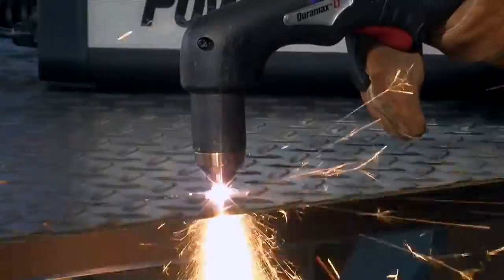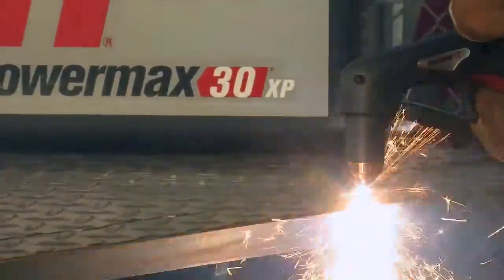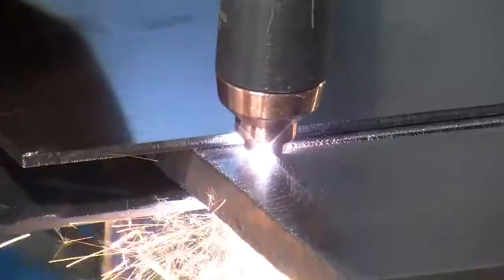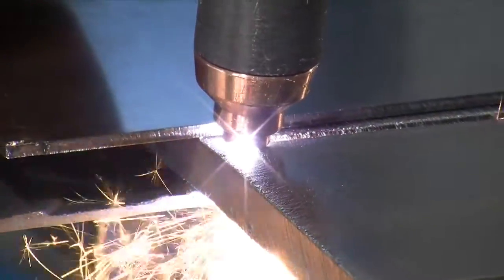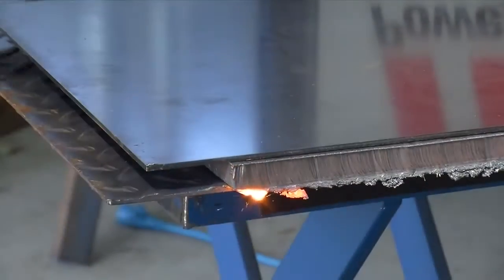The standard shield and fine cut nozzle may be dragged on the workpiece for ease of cutting. When nearing the end of a cut on thick metal, angle the torch into the direction of the cut, allowing the arc to come out first to ensure a complete cut.